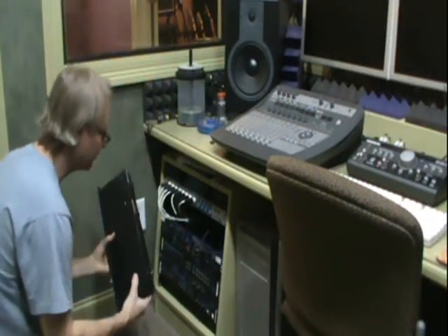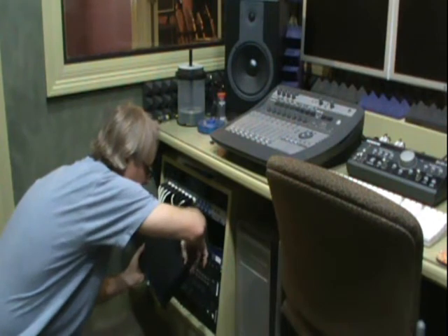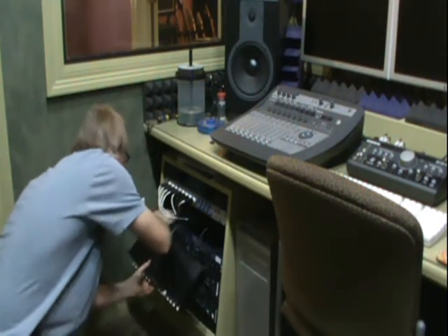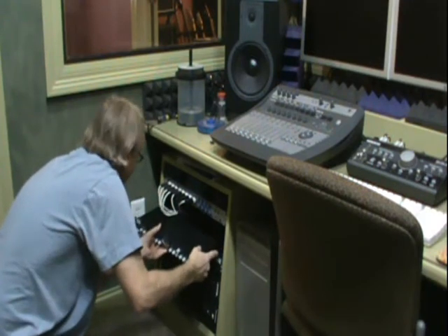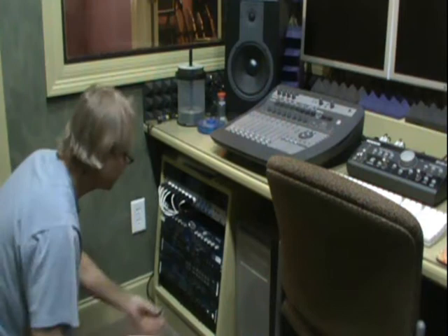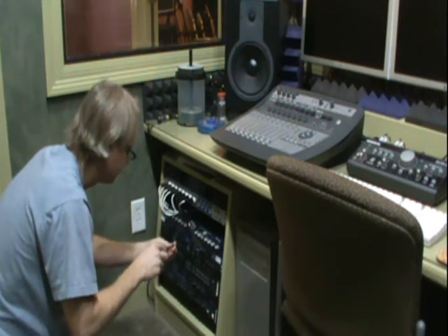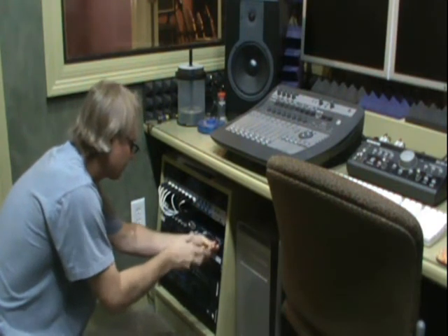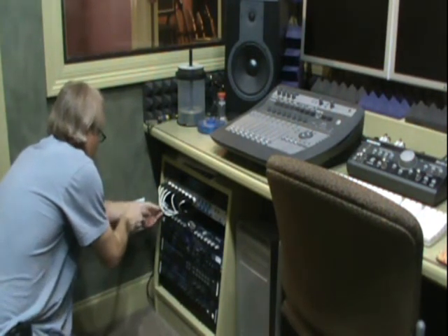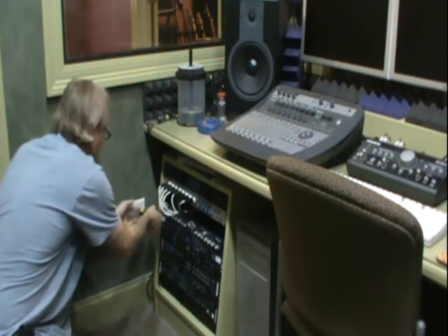We're going to put this back in the rack. The first thing I'm going to do is hook up the power supply — clip in the power supply and then put the loop in the retainer. That just keeps the pressure off of this input jack. Now I'm just going to plug in the mic lines and very carefully slide it back into the rack, then go ahead and put the rack screws on.